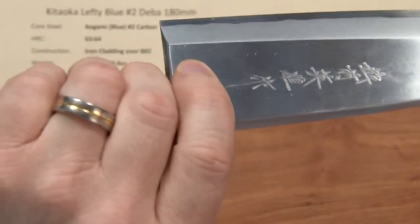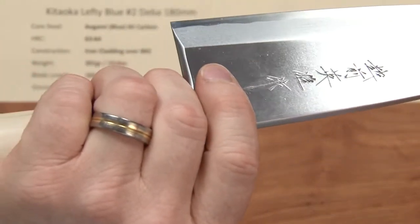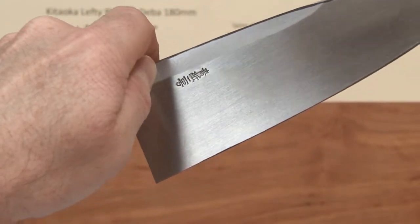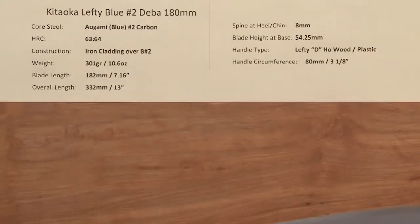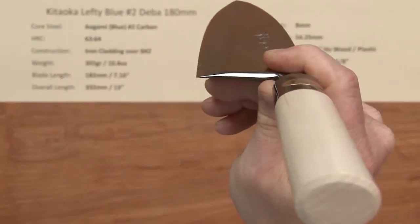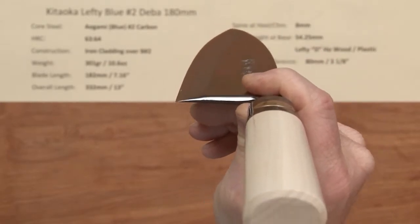They've got nicely chiseled kanji on the front side of the blade and some embossed kanji on the back side. If you choose to see the belly of the blade, there it is — I did not show that on the 165 but it's very similar to that.